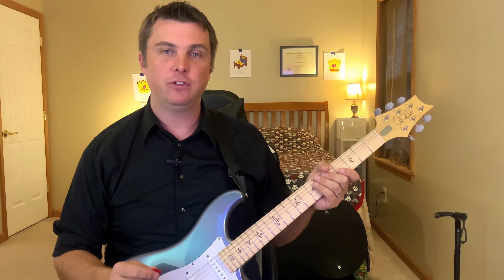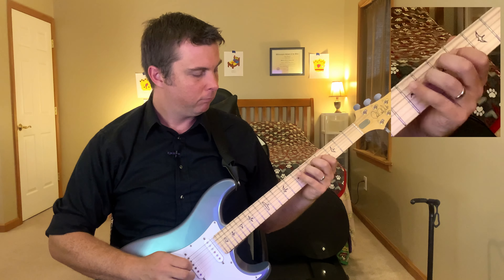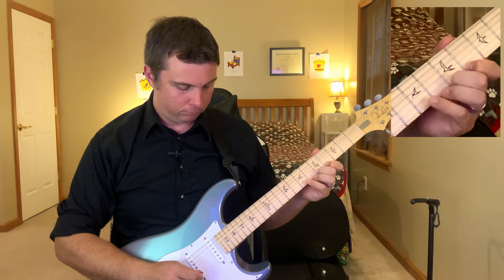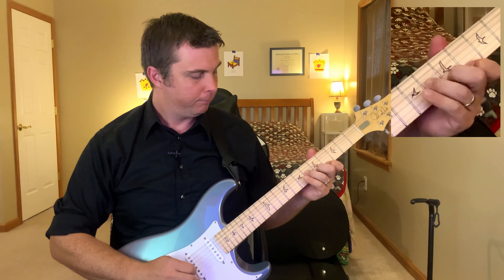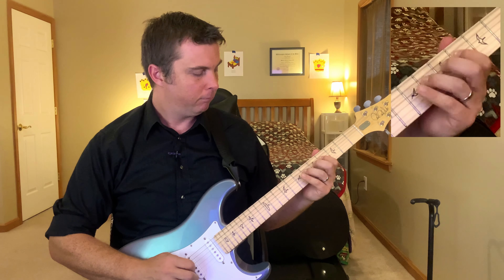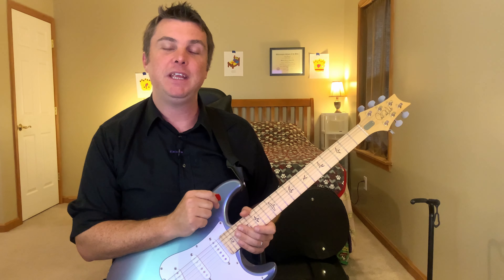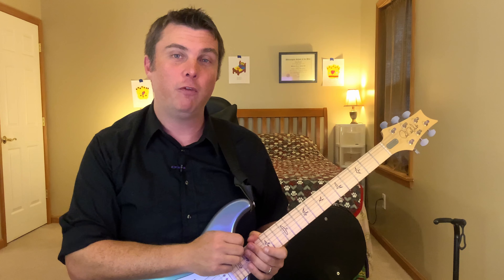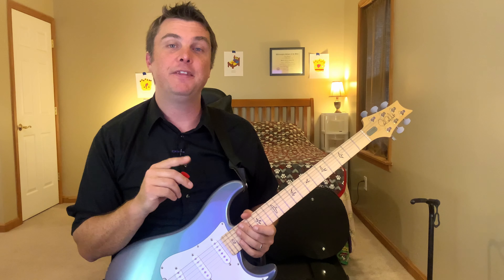And the last exercise is going to be up a third and down a step. On the way down it's down a third and up a step. If it would have been easier for you to have tablature to follow along with, click the link below for a free download. Remember, there's only five core scale shapes for the whole fretboard, so take your time and get this one down before moving on to the next one.